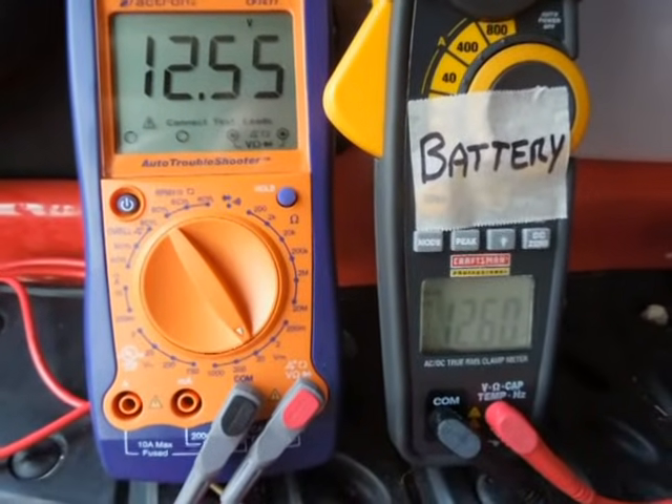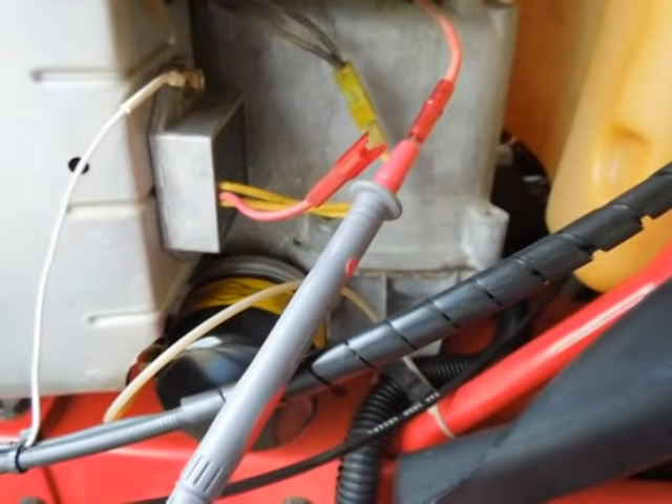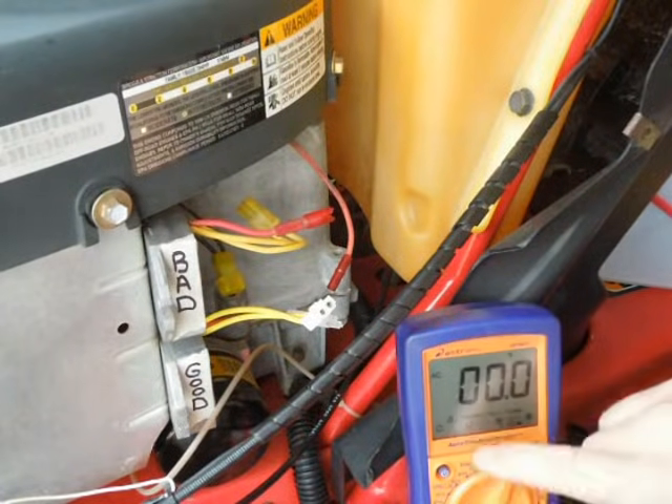So we know that the connection — the wire the charge is going to go through — is good. Now we're just going to trace it forward to see what's going on. I've changed the voltmeter over to an AC scale.